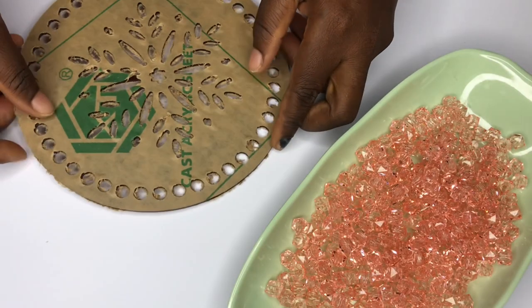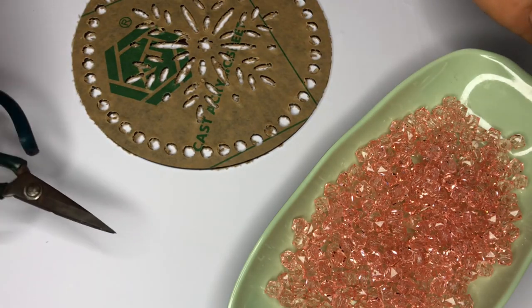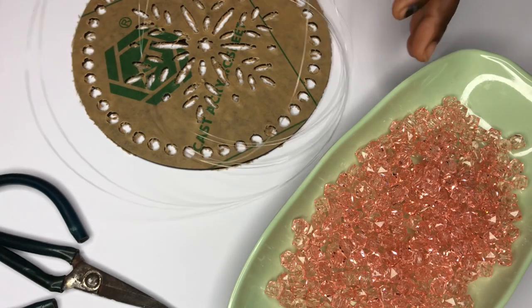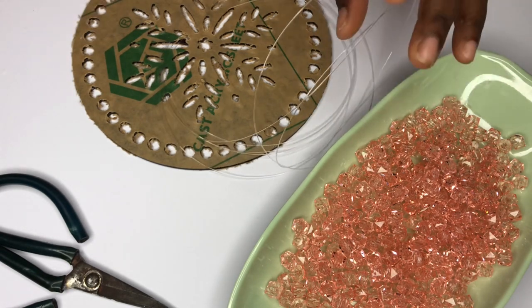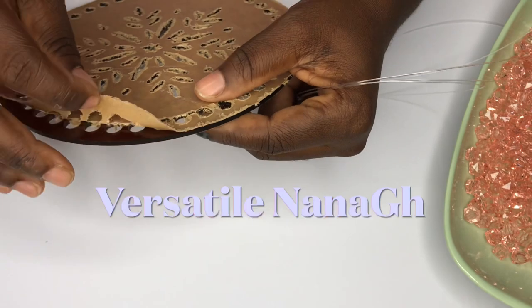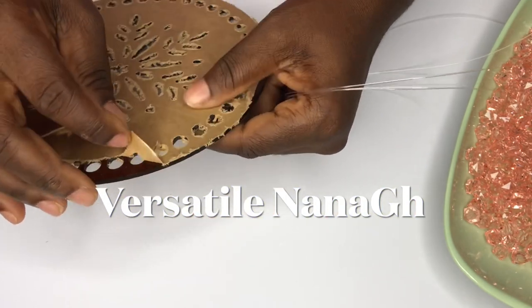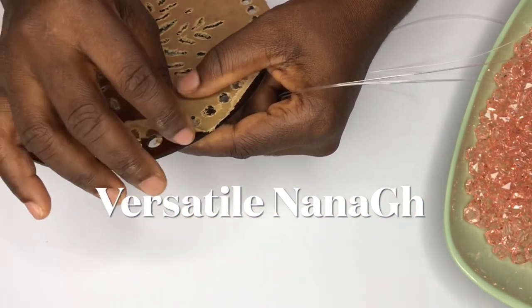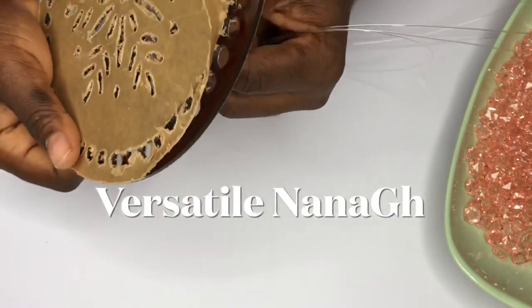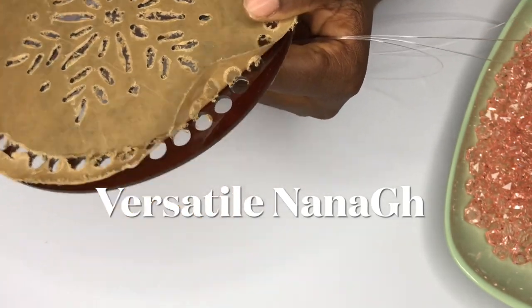I'm using 0.6 of the fishing line — I usually buy 0.6 or 0.7 and I buy the biggest size. I also have plates, scissors, and some beads. The brown paper on the plate is glued, so I'm not going to remove everything outright — I'll be removing it as I bead, and when I complete the project I'll peel off the whole thing.